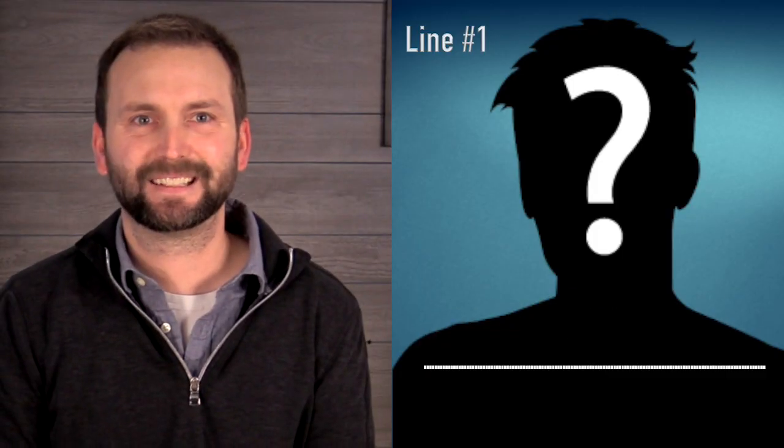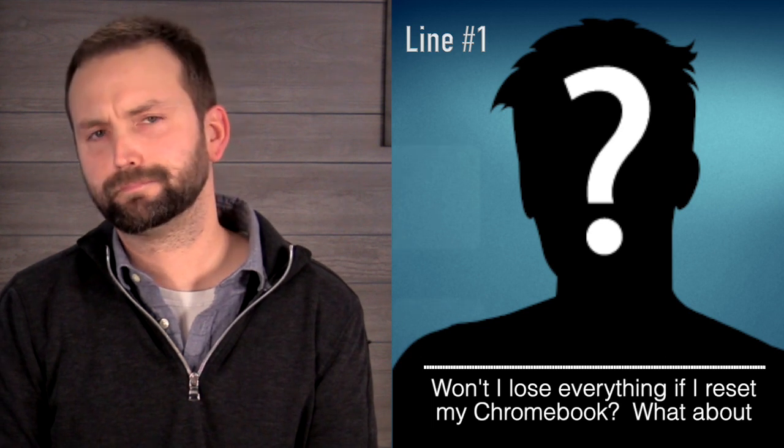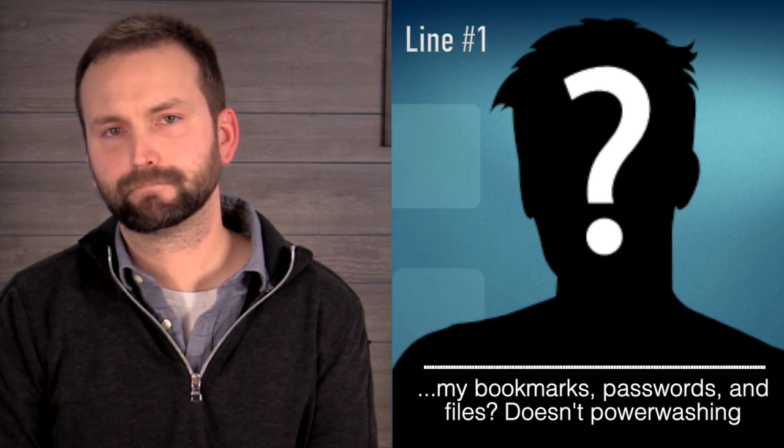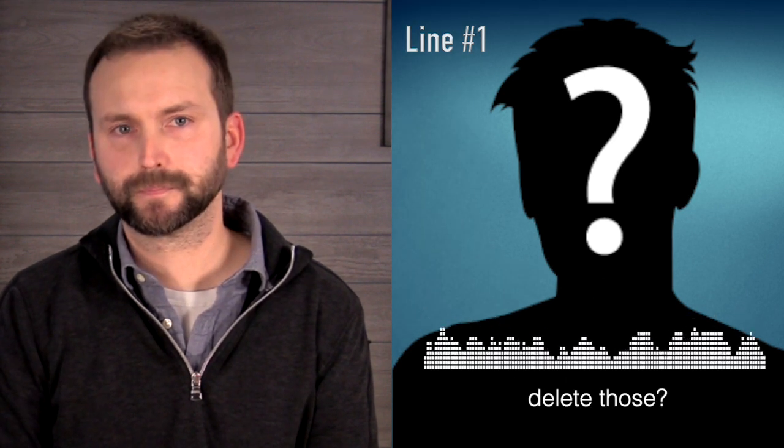Hold on a second — we have a caller with a question on line one. Go ahead, caller. Yeah, thanks. Say, won't I lose everything if I reset my Chromebook? I mean, what about my bookmarks, passwords, and files? Doesn't power washing delete those?